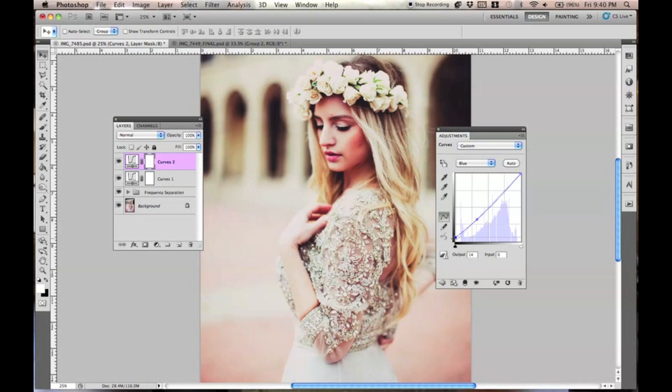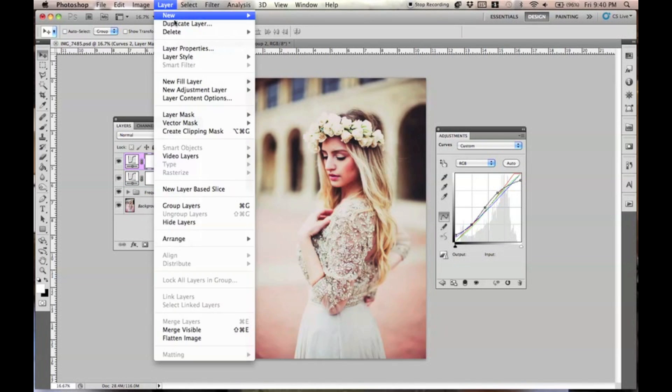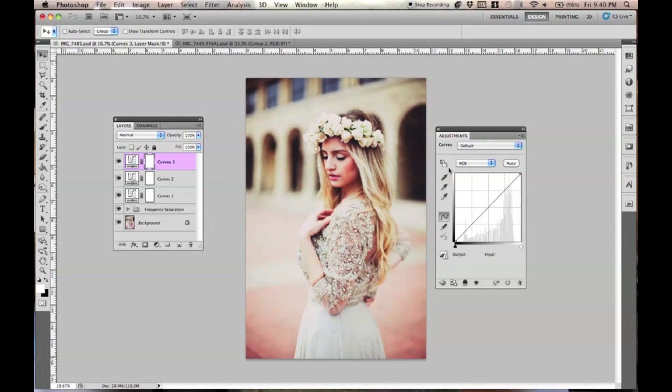I think I'm going to keep this as it is right there. So here's the second curves layer, which just makes everything pop a little bit more. And our last curves layer — I swear it's the last one. For this one, we're just going to go to Green, not RGB or Red, and we're literally just going to drop this. And then we're going to go to Blue and bring this down just slightly.